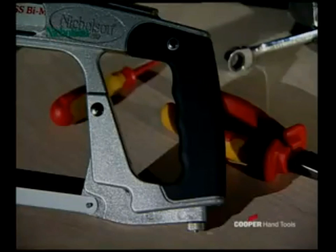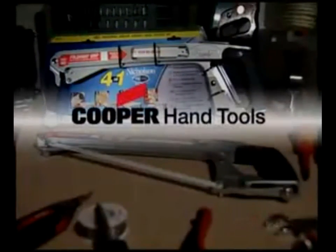The adjusting screw optimizes the blade tension required in each case and ensures perfect support. For all jobs around the house, whether you're just a DIY fan or a pro — the new 4-in-1 saw from Nicholson.